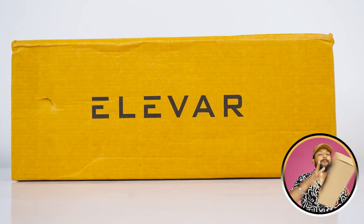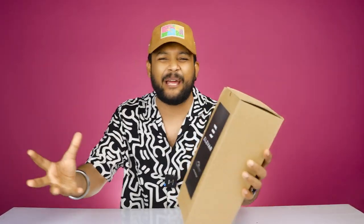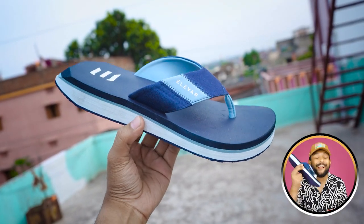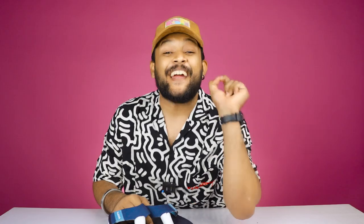In this video, we are going to talk about a beautiful flip flop whose quality and look will blow your mind. The brand name is Elvarov and the product is called Elvarov's Neostrides. As far as you can see, you have never seen such a beautiful, sexy flip flop — but trust me, not this one.